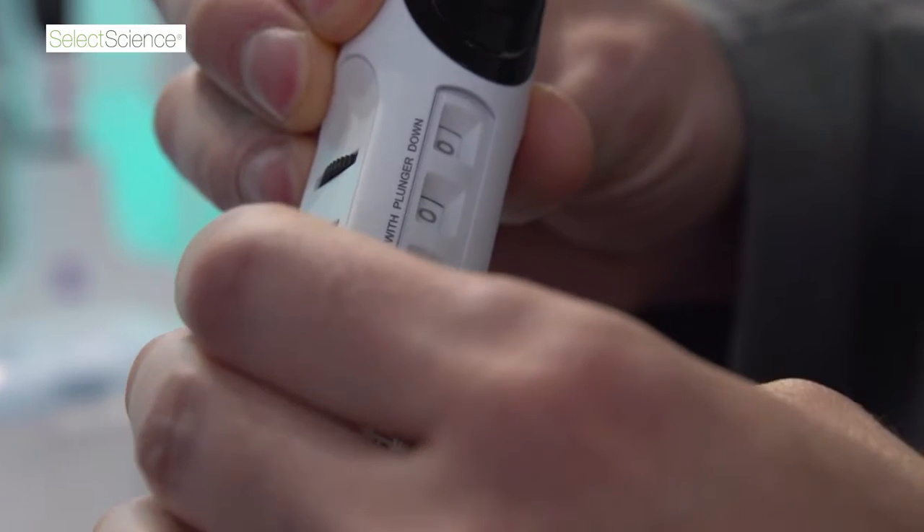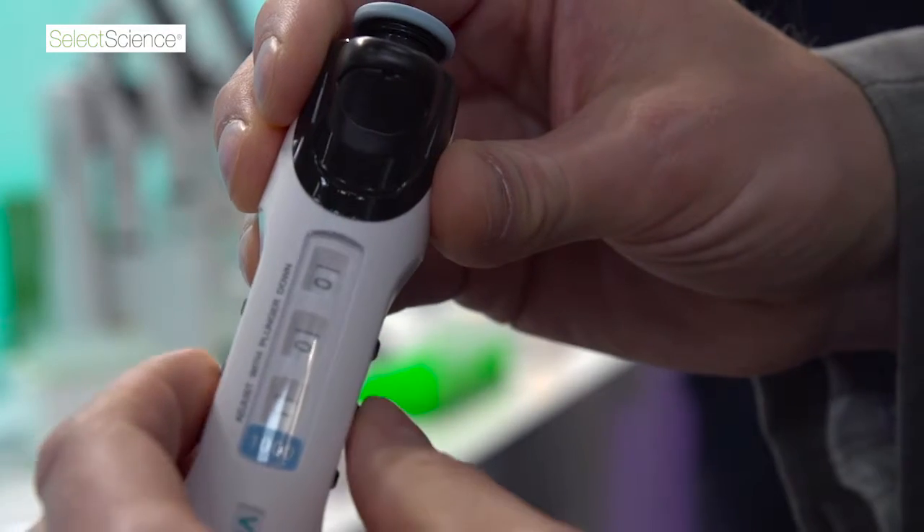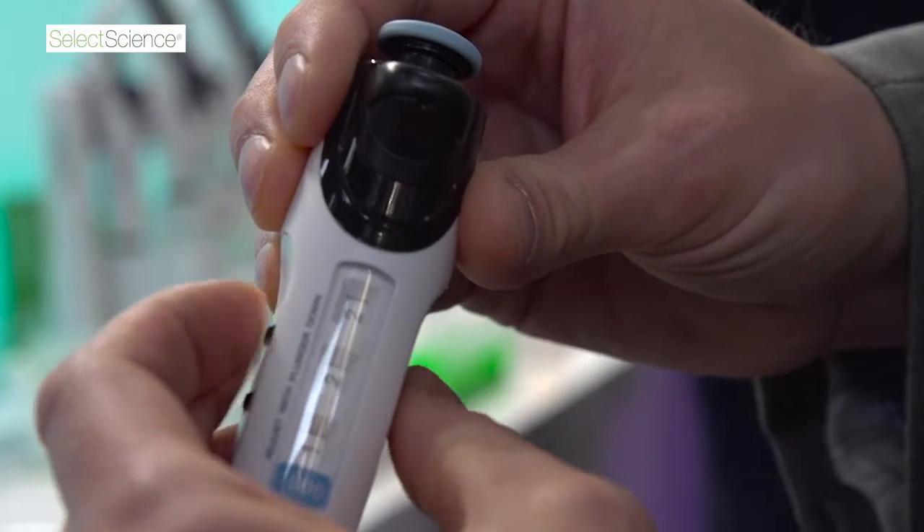So we have what we call quick set dials, similar to a luggage lock or a combination lock, where you can adjust three independent dials. That allows you to go from a high volume of say a thousand microliters all the way to a hundred microliters with just one click of a dial. We've done some timing studies and that allows you to set volumes more than ten times faster than a traditional manual pipette.